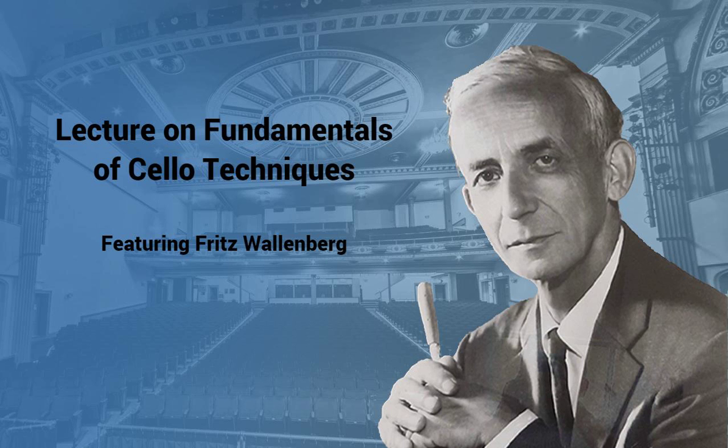Vibrato. I never teach vibrato in a fixed way, because I believe — I only tell them to try, and I tell them how to try. What comes out when you finally play vibrato is a rotary motion around this pivot. But if you try to teach a child to do this mechanically, they will never get a vibrato. I am convinced that if the student tries to do this motion backwards and downwards, eventually the proper vibrato will result.